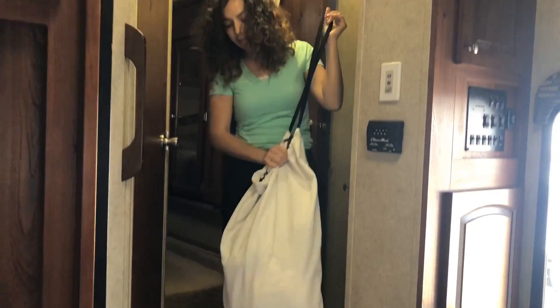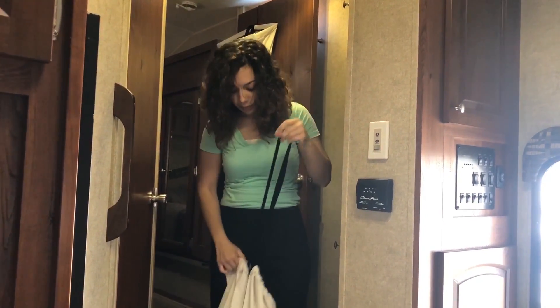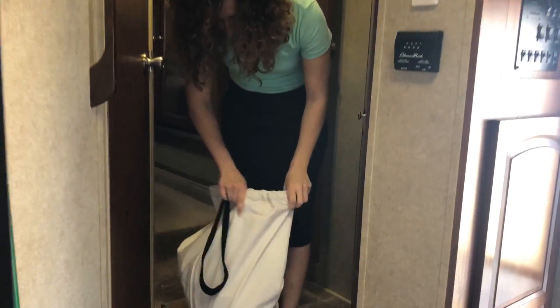You pull on that and there you have it. You can go straight to the laundromat with that. When you're done, you just open it back up.